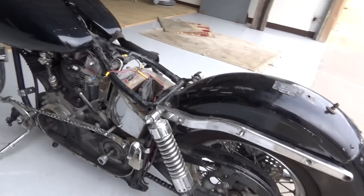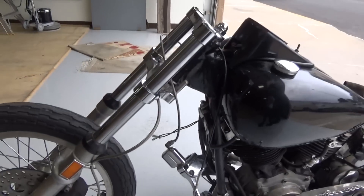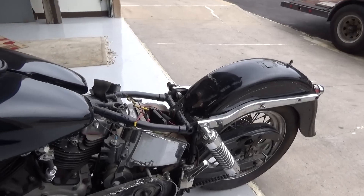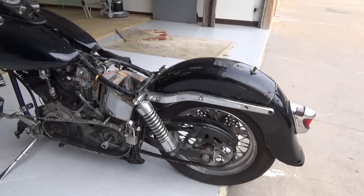This is as I got it. It has a brand new spare transmission, some ape hangers, and a primary cover. It comes with a spare transmission in the box. I'll drop the price a little bit if you don't want the tranny. It's an aftermarket tranny.